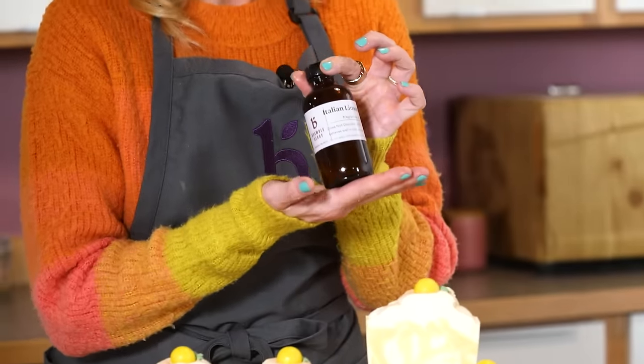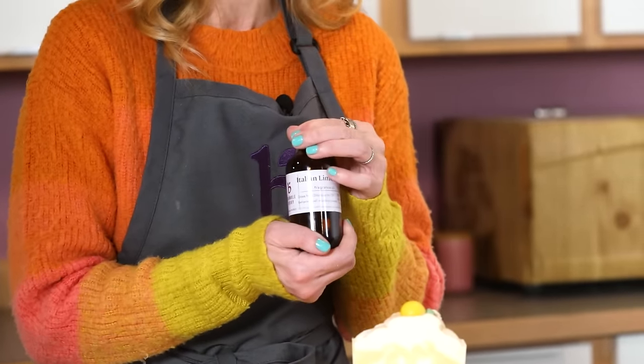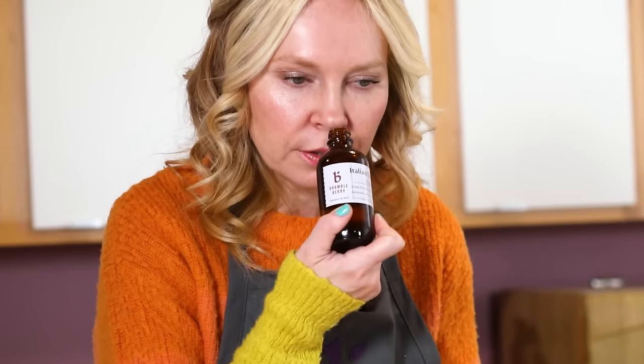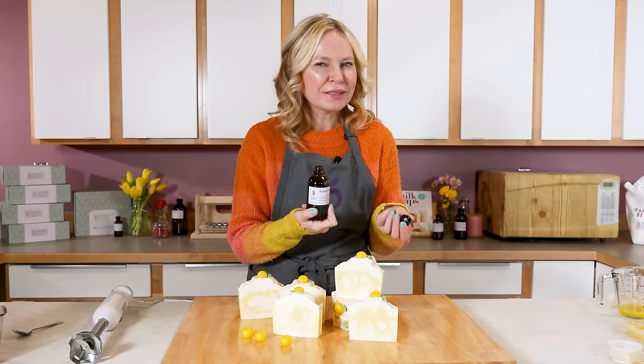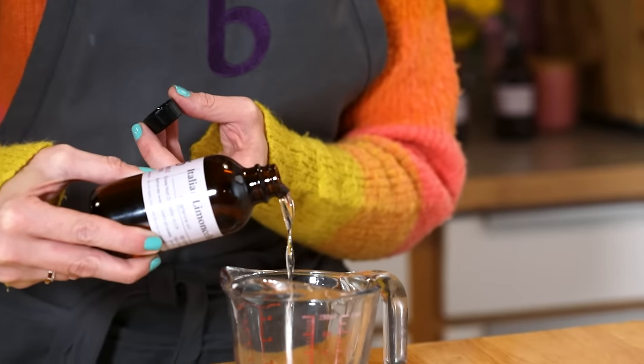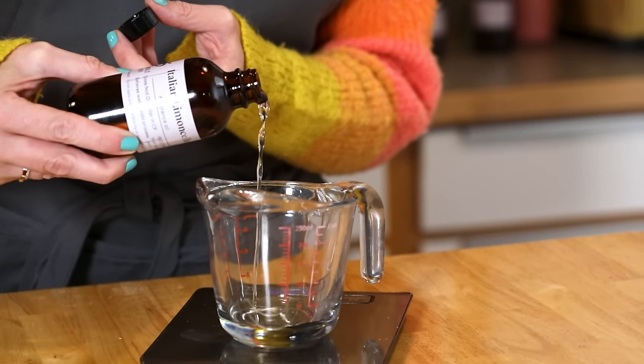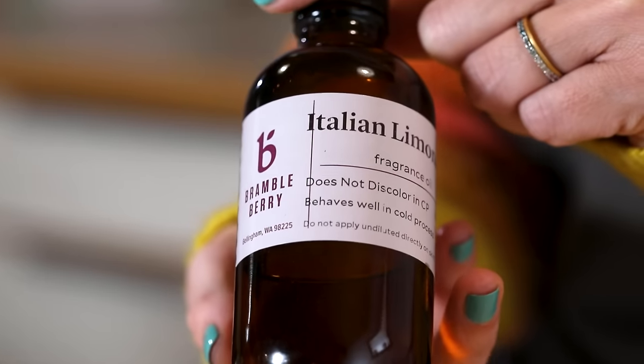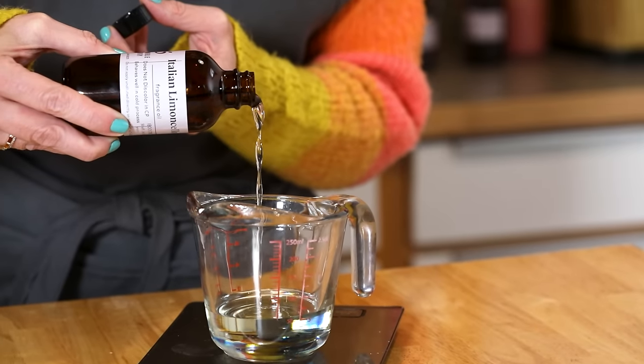We're using the BrambleBerry Italian limoncello fragrance, and this does not smell like a lemon tart or a cleaner. It really, truly smells like a limoncello — a really luscious, deep, lemony fragrance with a little bit of bergamot in there. Best of all, it doesn't discolor and it behaves beautifully in soap.